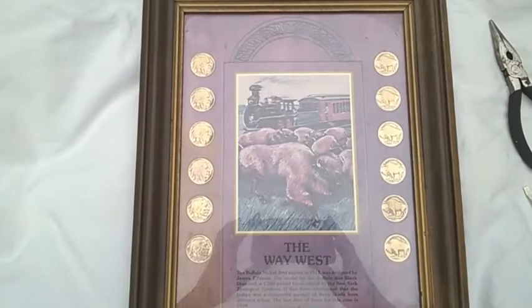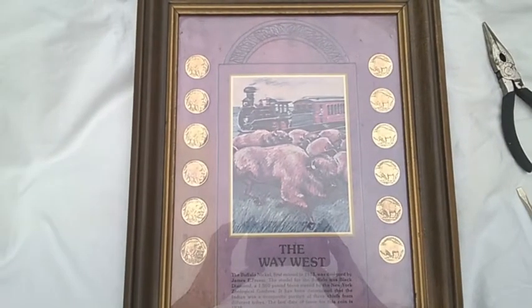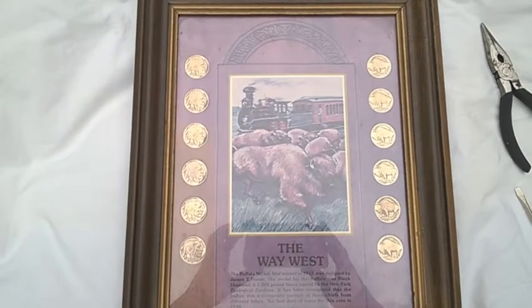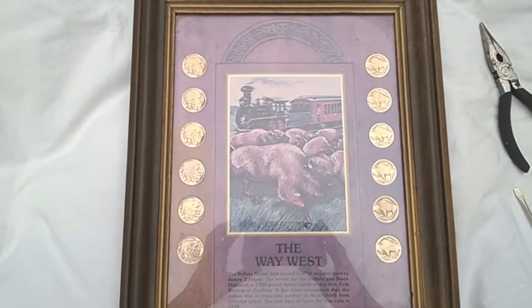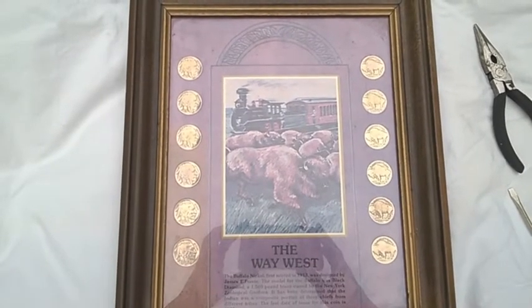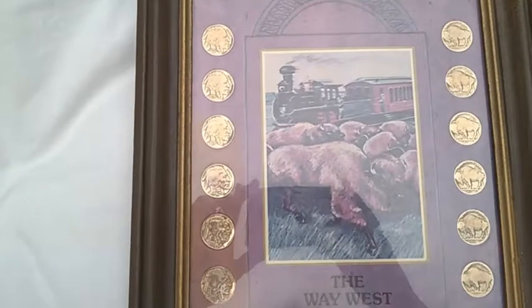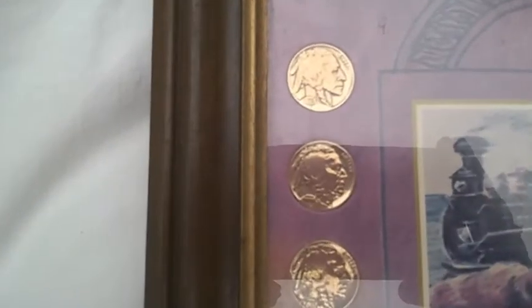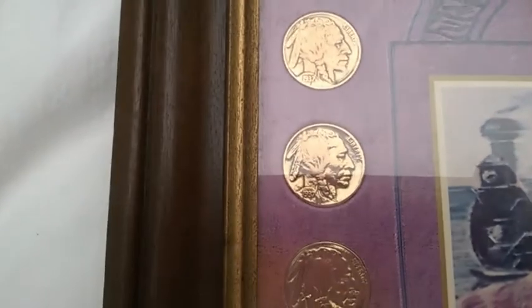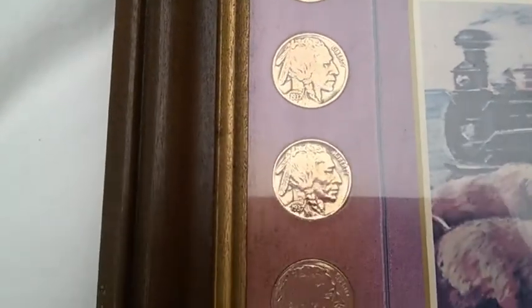Here's one for you — I got this as a gift for my son about a year ago and we're both wondering: are these real coins in here or are they just fake? Maybe I'm stupid, I don't know, but I've never had anything like this before. When you zoom in on them it's hard to tell — I mean seriously, it's really hard to tell. They look real.